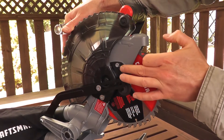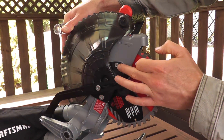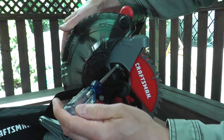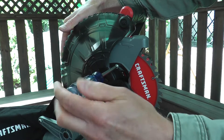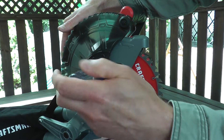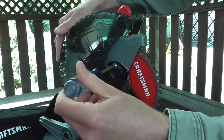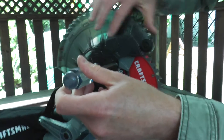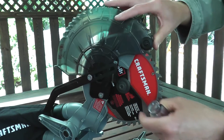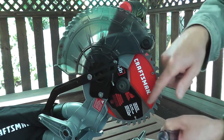Now once the lower guard is raised you have a fastener. You're going to back off the fastener — there's no need to remove it. Just back this off, and the entire assembly moves up and it also catches the lower guard from coming back down on you.